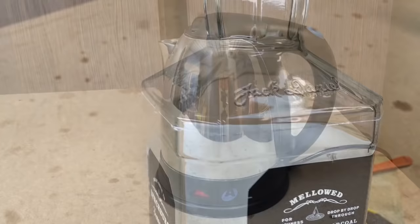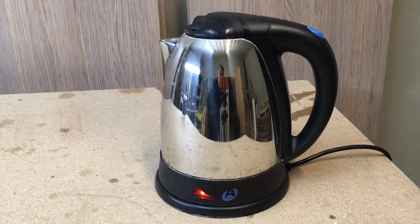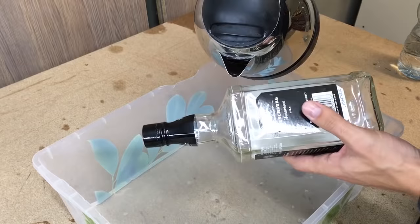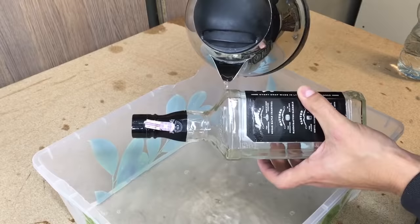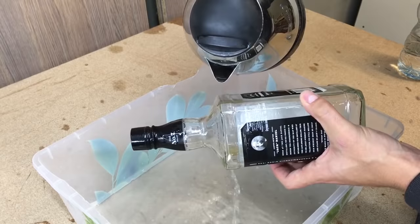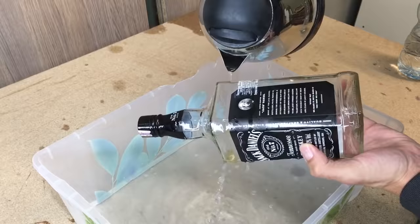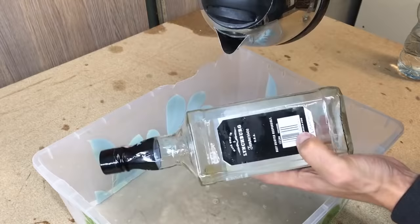Next, prepare some boiling and cold water. The idea is to use physics and let thermostress do all the work. First, heat it, and after that very quickly cool it down. When heating, it is important to heat evenly as possible all around the cut line. Cold water will make a quick thermostress and the cut line will crack.